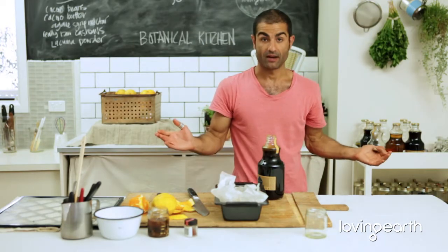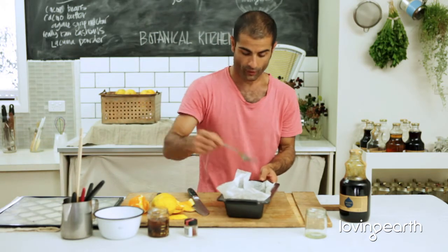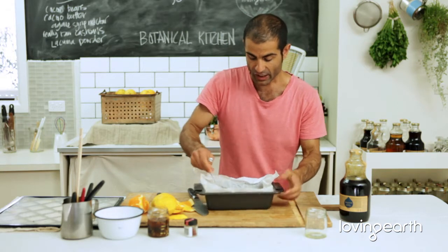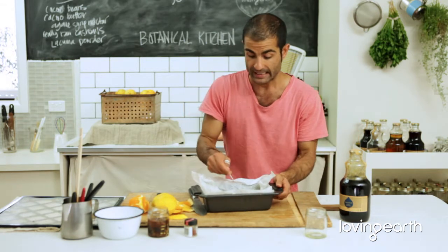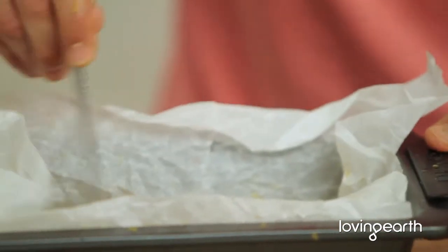That just smells divine. Put a cup of infused orange dark agave in here — it's been sitting around for a while. Give it a nice little stir with the fork. The reason we're using dark agave is that orange marmalade normally needs to sit on the stove for four to six hours, slowly simmering to get that beautiful glazy, glistening marmalade.